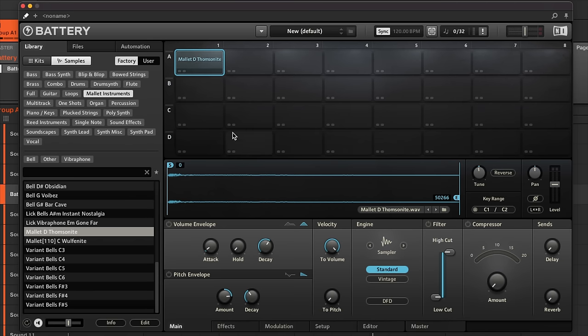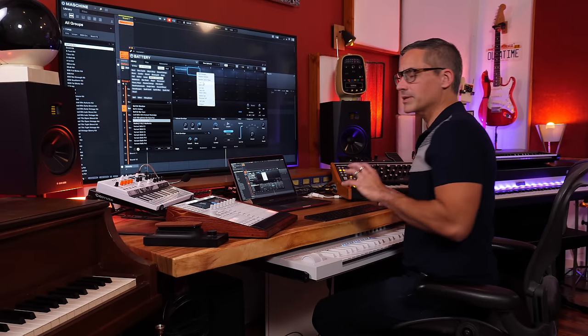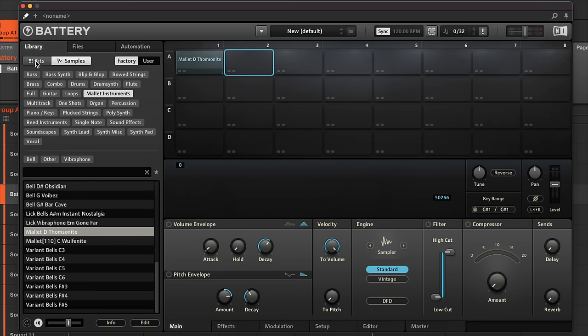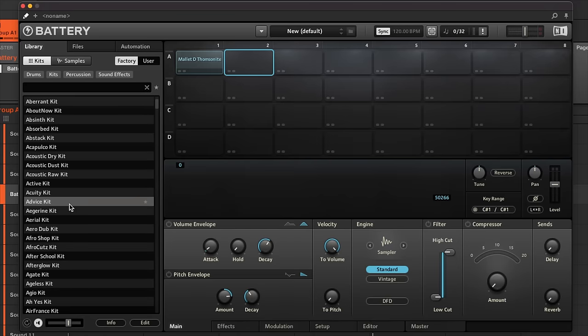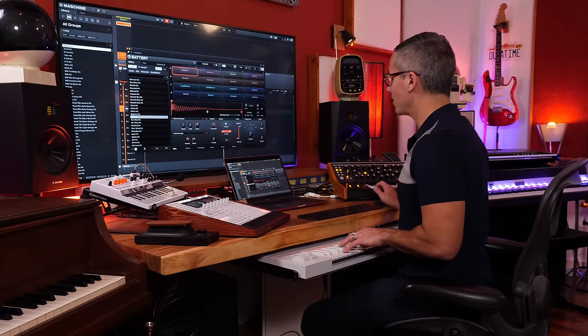Cells are places to load sounds; normally people load drum kits and drum sounds. You can also right-click a cell to browse your hard drive for a sample. When you load a kit by double-clicking, you'll often find the first cell is mapped all the way down to the bottom of the keyboard and the last cell goes all the way up.